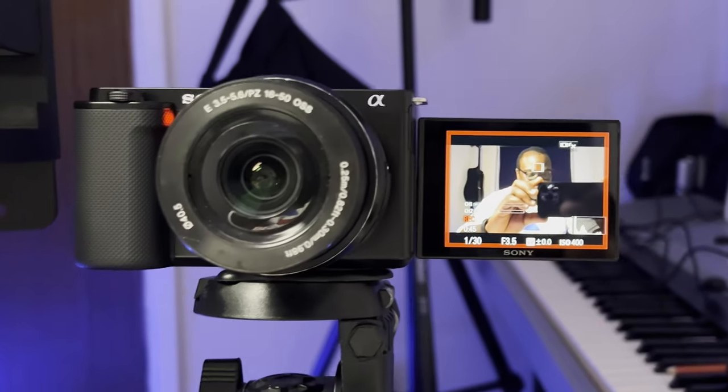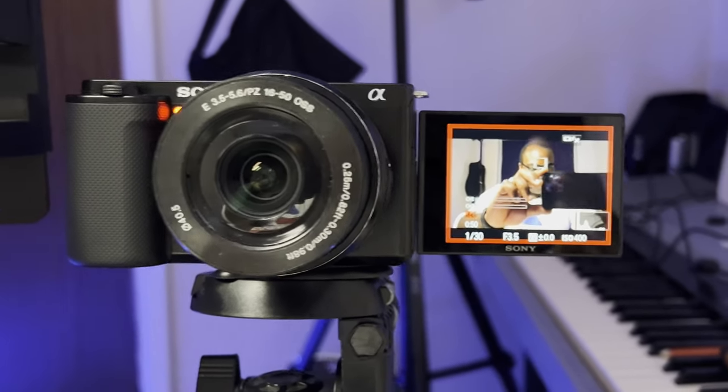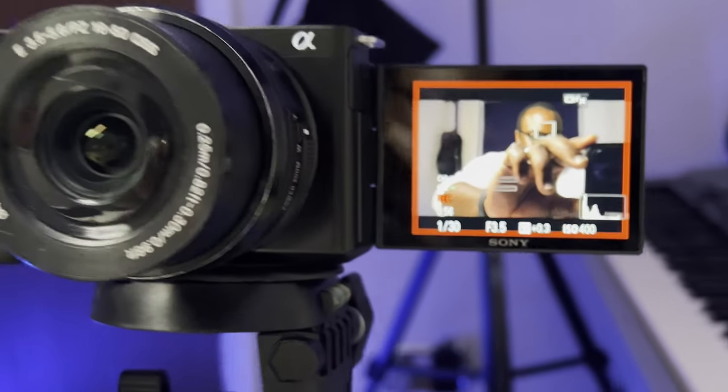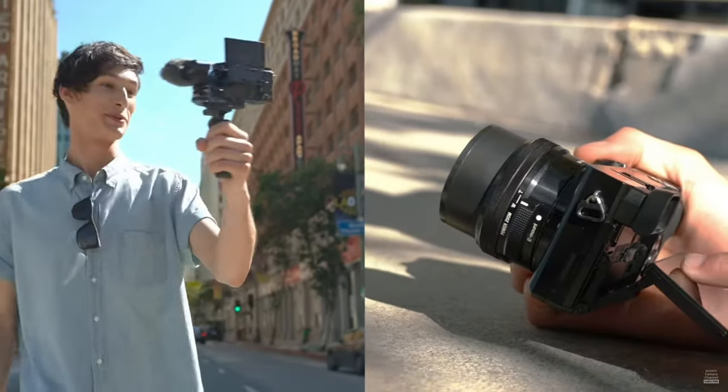Remember who the ZV-E10 was made for? Vloggers and content creators. When taking selfies or recording vlogs, you'll be able to see yourself on screen, with clear recording indicators — a red light on the camera and on the screen — while framing your shots, checking exposure, and easily adjusting settings. At this price point, the A6000 and A6100 both only have tiltable LCD screens, which offer less flexibility when recording in front of the camera.